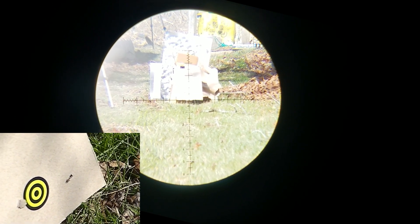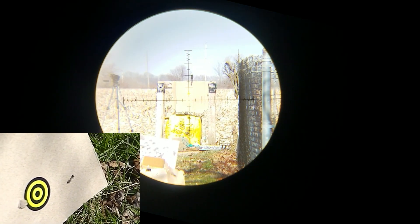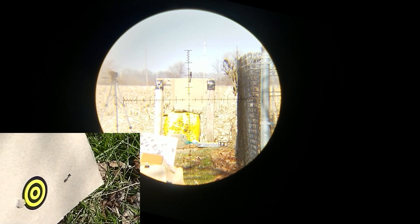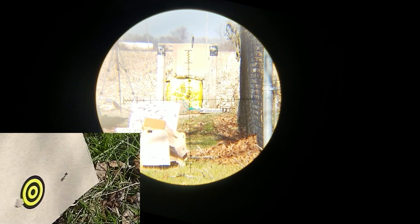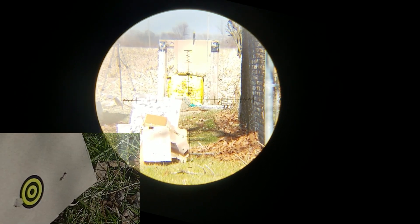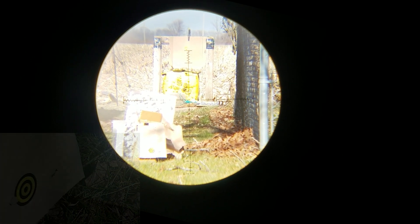That's 25 yards and about four inches right of target, and that's 50 yards. The scope is leveled properly — vertically plumb — shooting with plumb lines downrange. As you can see, the scope is just not aligning with the barrel, and the barrel is pointed to the right.